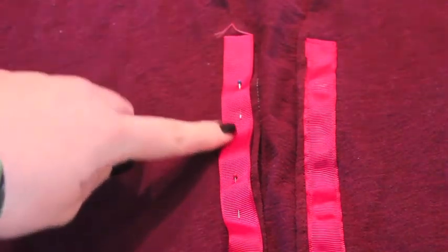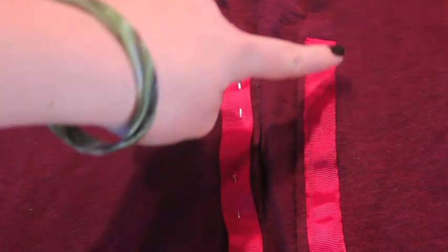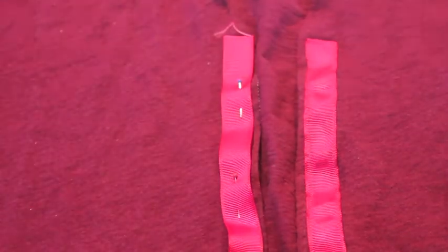Then I pinned a length of ribbon to the front side of the cardigan. And I sewed along all four edges of the ribbon to make sure it's really down.